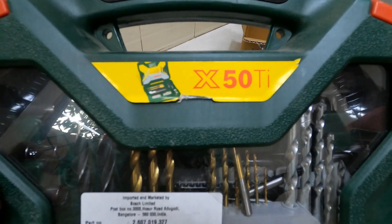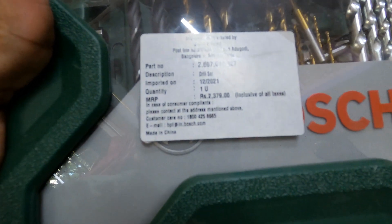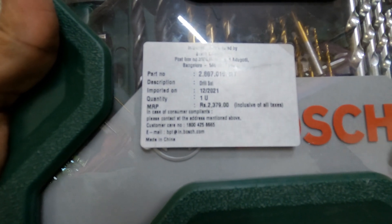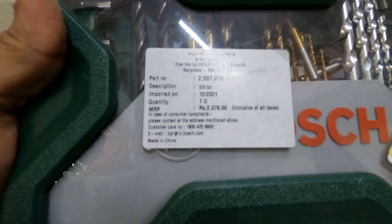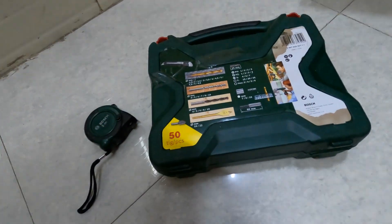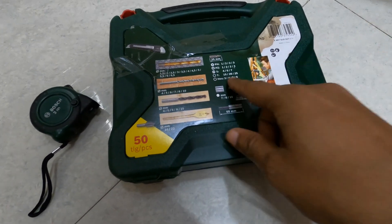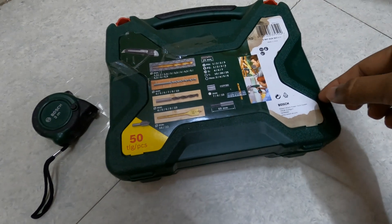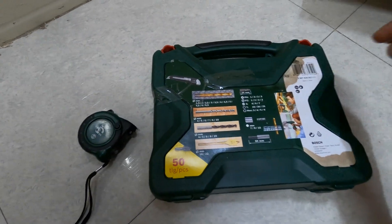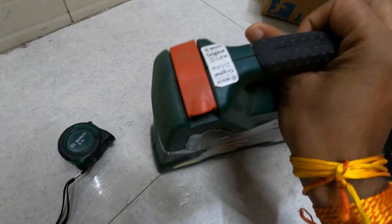The model number is X50Ti, it's from Bosch. MRP is 2379, imported in December 2021. It's a drill set. The packaging is bad — I'm not sure where they have kept it — but I'm not much concerned about that, rather about the tools themselves.